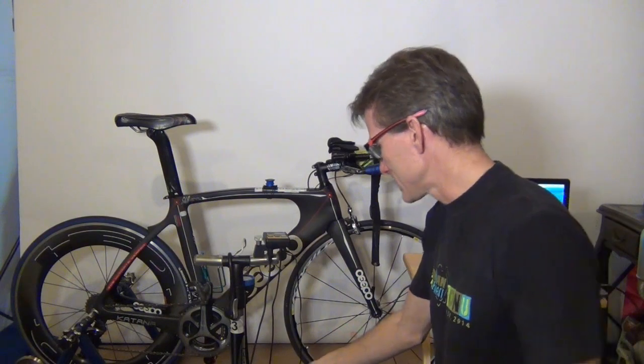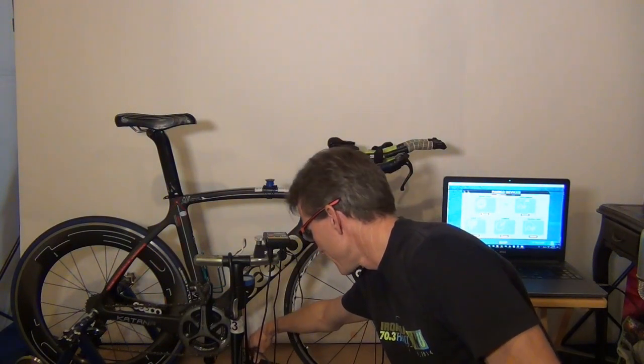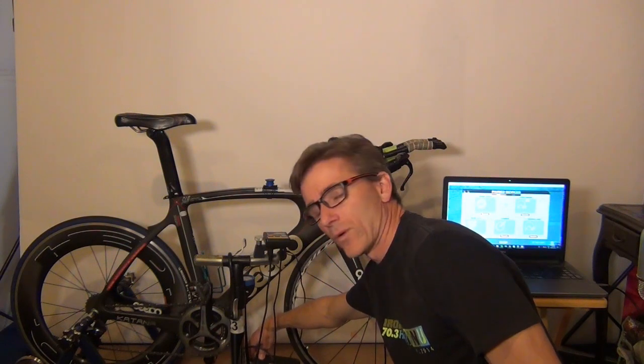CompuTrainer is no longer making CompuTrainers — they're out of business — so I don't believe you can get these guys anymore. But if you really want to ride with Zwift, what you can do is get one of these. I did a quick search on Amazon and you can get one — it's Sewell, S-E-W-E-L-L — it's a USB to 8-port serial converter. That'll work too.